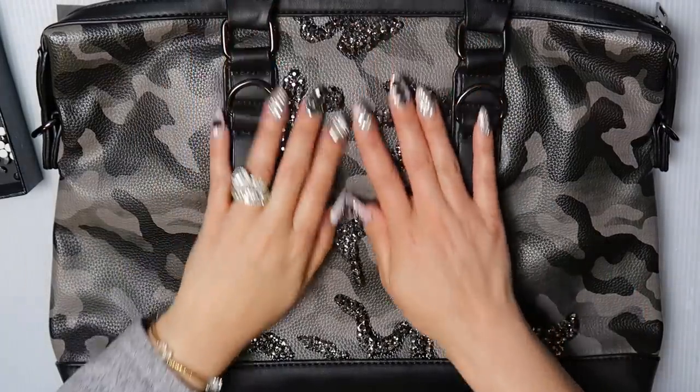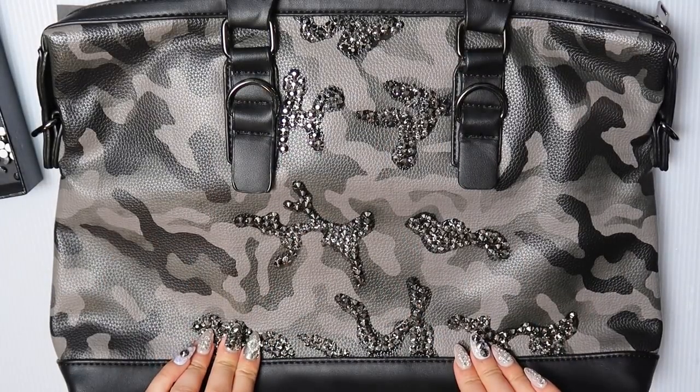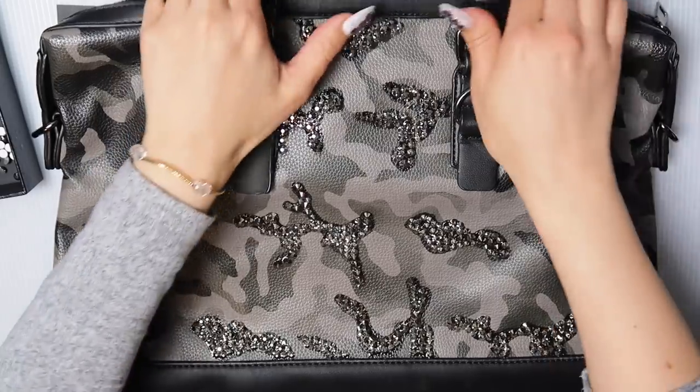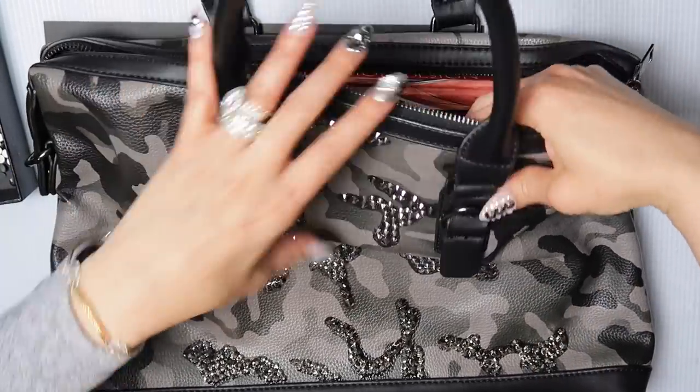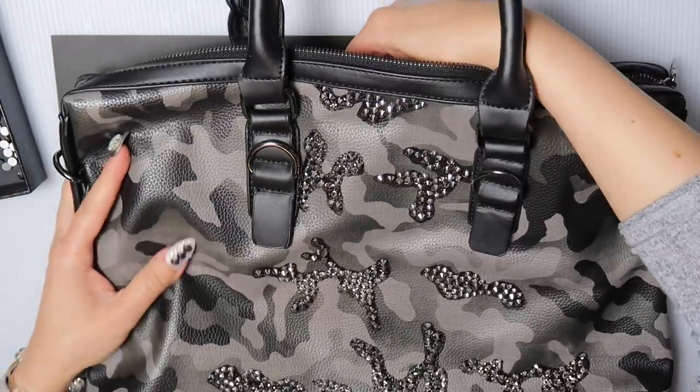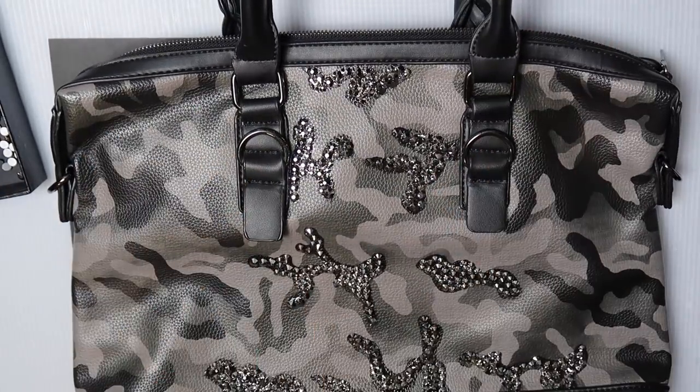Okay guys, so all the center is done on the front of the bag. Now we're going to move on to each side. I will be moving the book in order to have a firm surface, so just move it to the edge and begin.